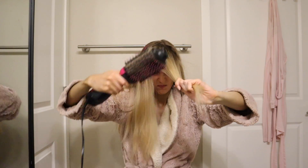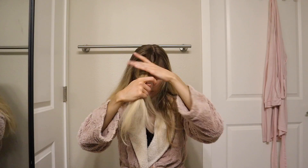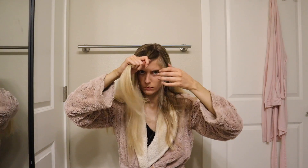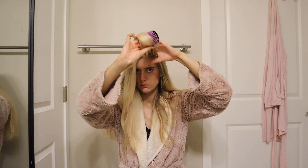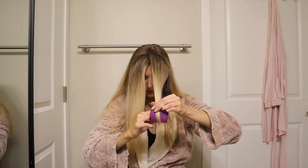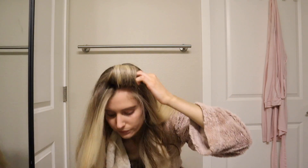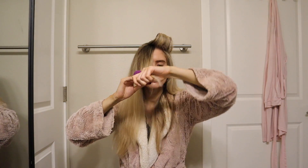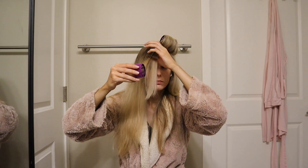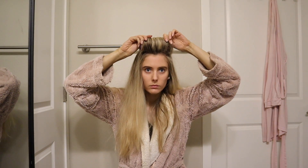I'll brush through the ends and also towards the roots to add that volume, doing that back and forth a few times. Then I go old school and secure this back with some rollers. I specifically do this to the front of my hair because I want the most lift towards the very front of my face — this part of my hair really falls flat. I will twist this into two separate rollers just on either side of my part, and I like to do that first so it has enough time to sit and cook on the roller and add a good amount of lift. I make sure to do this right after using the Revlon One Step Styler while it's still warm, which helps create more volume.